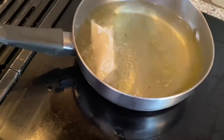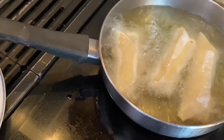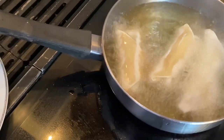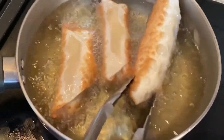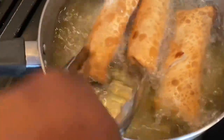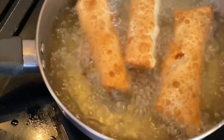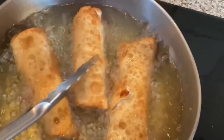Here you will see us putting in our second batch. You fry them on each side for probably a minute or two — they don't take long to fry at all. You just want to watch them, and if you see that they are golden brown you will turn them to the next side so that they can fry again. If you want them a little bit more brown you can continuously rotate them, but if the other side is done you can take them out.